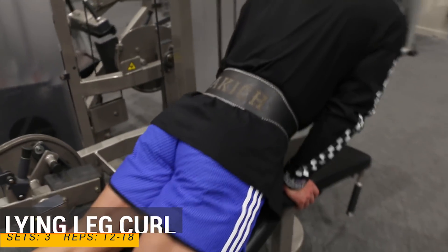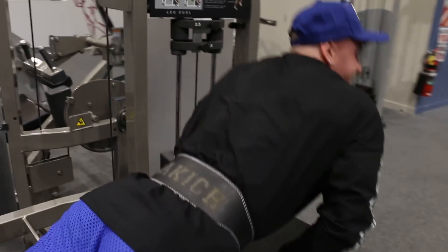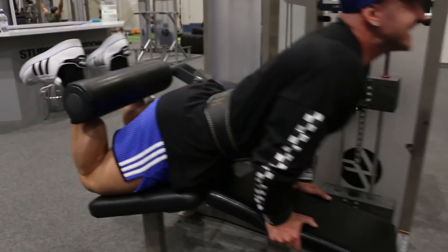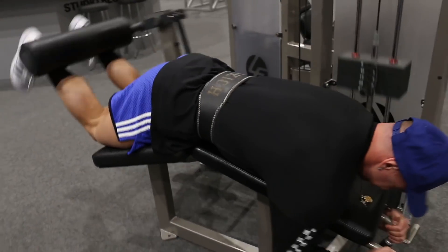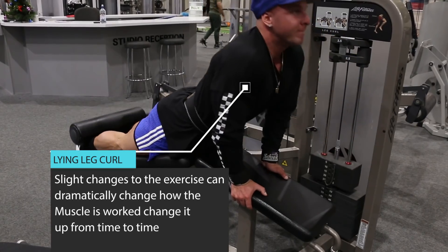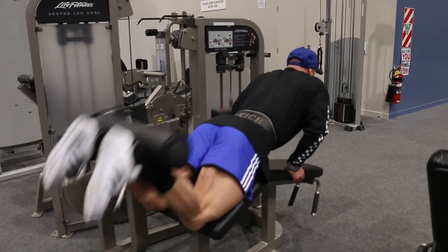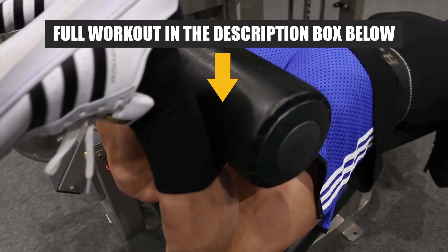Exercise number four, we are doing lying leg curl — three sets, 12 to 18 reps. There's a different variation I like to use here: I feel a better squeeze and better contraction in my hamstring when I have my upper body up off the pad. I do my first lot of reps in that position until failure, as it is a lot harder. Once I can no longer contract the hamstrings in that position, I lie down on the machine and do it as normal. It is a lot easier lying flat, and I don't feel the same contraction. So for anyone really trying to build and develop your hamstrings, definitely give this a go — raise your body off the pad and you will feel your hamstrings get hit so much harder. For training hamstrings, it's all about that squeeze.